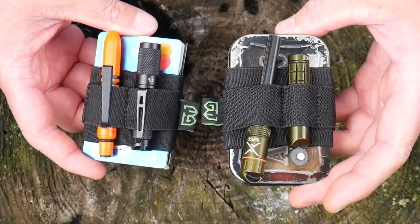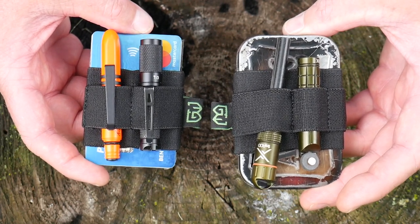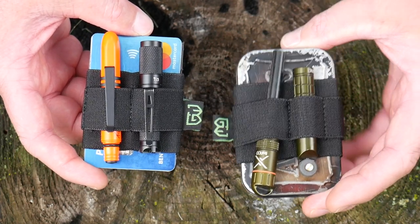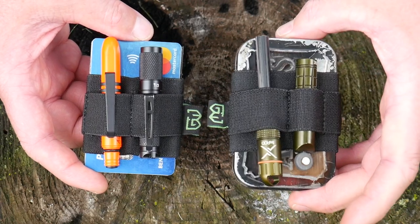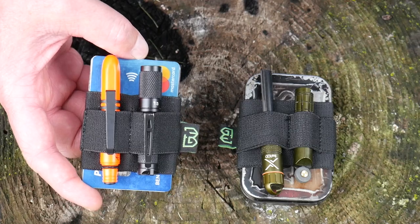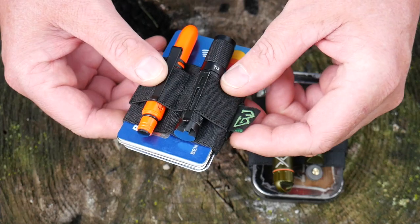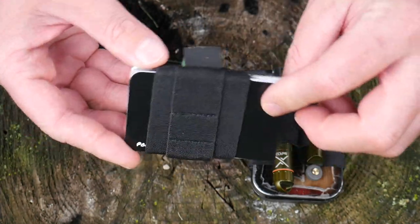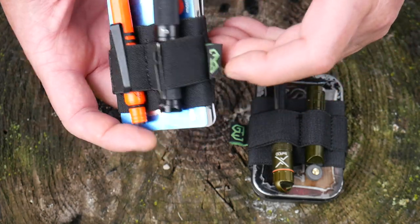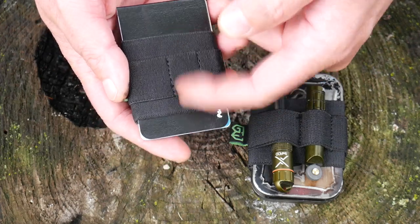Finally, what really caught my eye from Grim Workshop are these Bandit Bands. They're on Kickstarter with about 17 days left. They got fully backed probably the first day — they're up to $30,000 out of a $2,000 campaign. These are really cool because they're so multi-purpose. They're just little elastic bands with two pockets on one side and three pockets on the other side, as well as a main pocket.